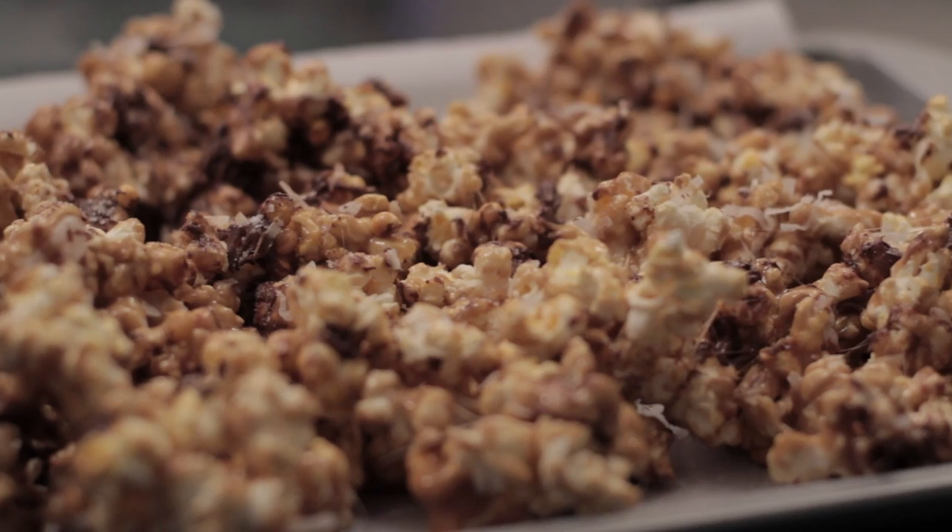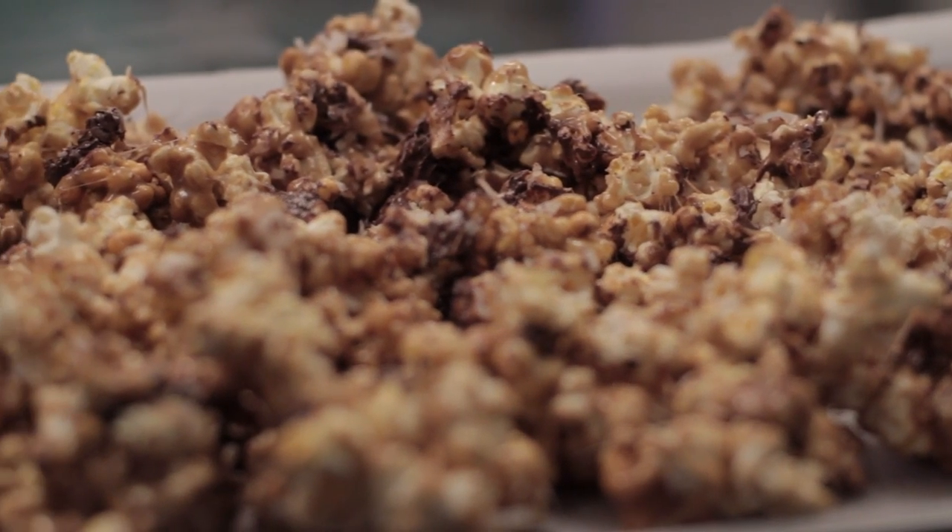Hi, I'm Chef Mari Ko. Today, I'm going to show you how to make gourmet caramel corn.